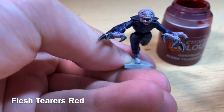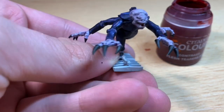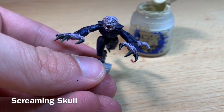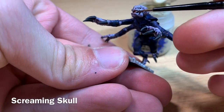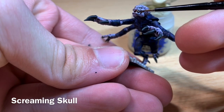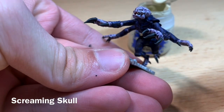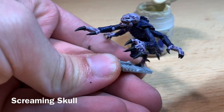Don't worry if you get some on the teeth because we're going to do the teeth separately. Using some thinned-down Screaming Skull, paint the teeth in by running your brush along them. Simple — just go over all the teeth filling them with Screaming Skull.